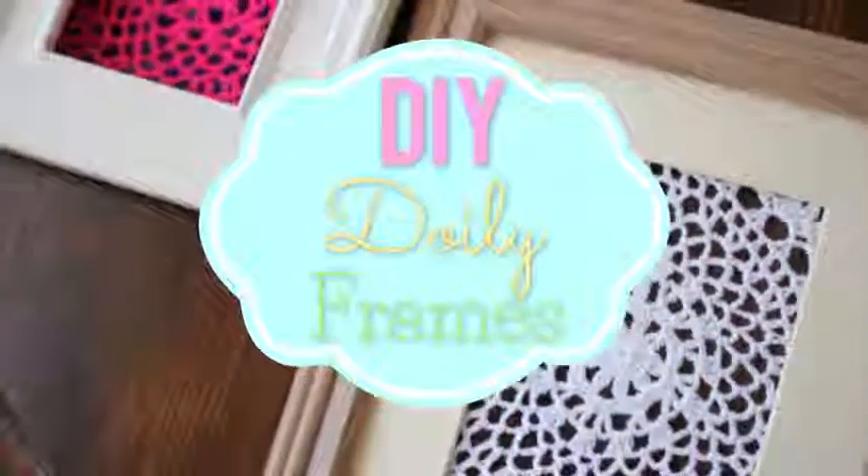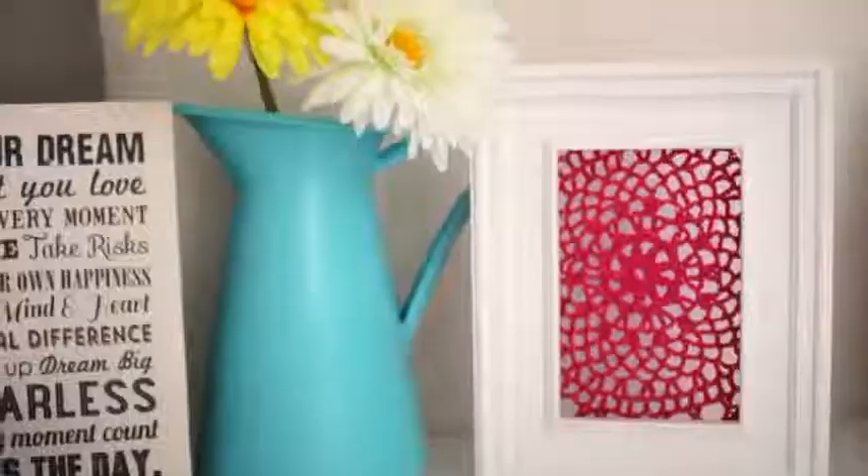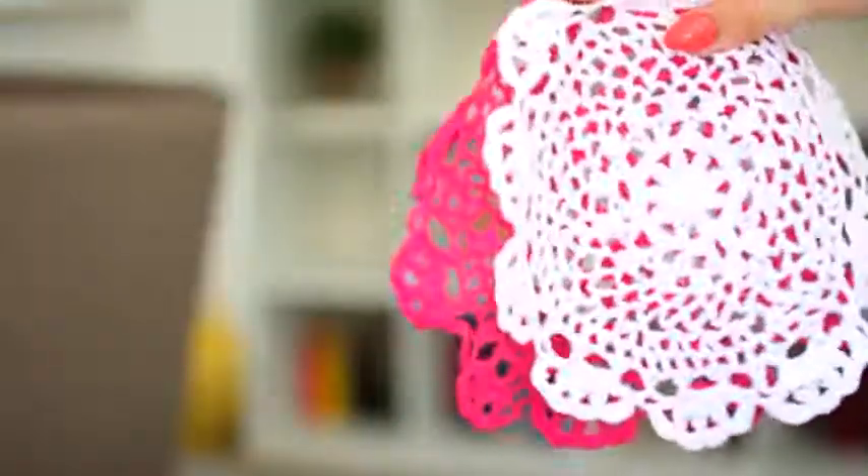So the first DIY that we're going to make are these framed doilies, and they kind of remind me of like a dream catcher. They're really cool and super easy to make. What you're going to need are some crochet doilies — I got these from Michaels for like $1 or something, super cheap — and some frames.